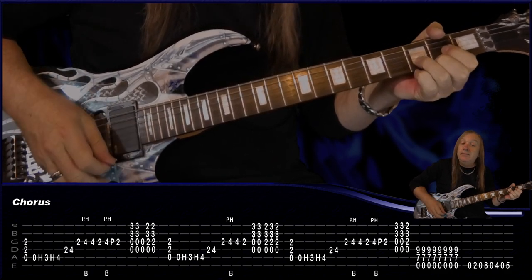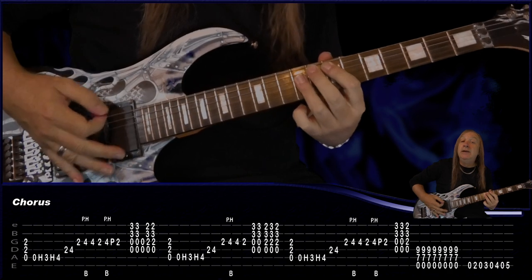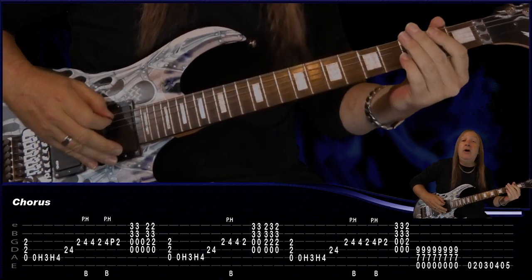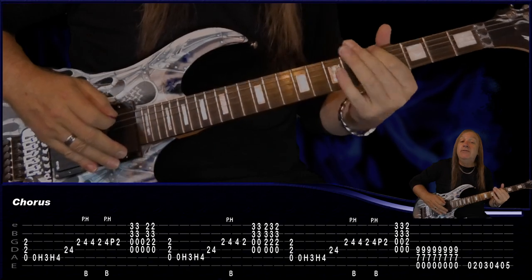D, D, and to finish that off we're coming up to an E chord: open E, 7, 9, and 9 with palm muting — 2 and 3 and 4 and — then open E 2, open E 3, open E 4, open E 5. And that's our first chorus. Let's play that now.